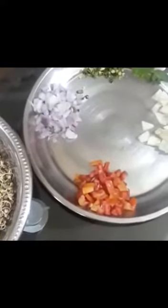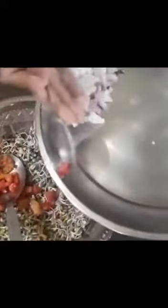I will mix the chopped vegetables in it — onion, and this green chilli, and cucumber.